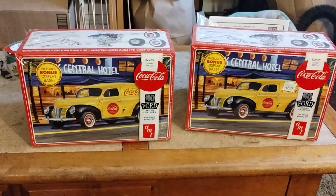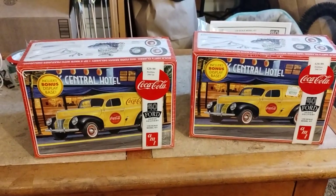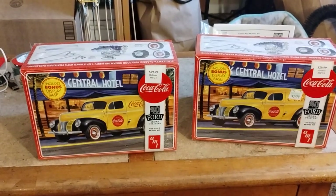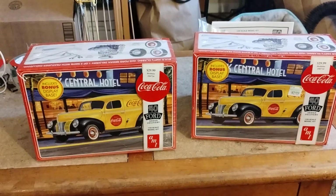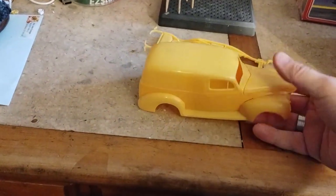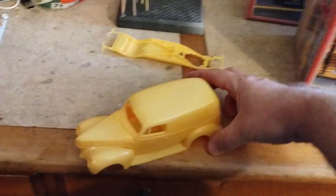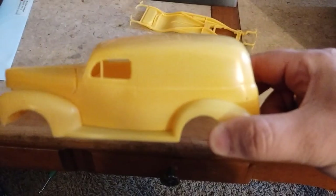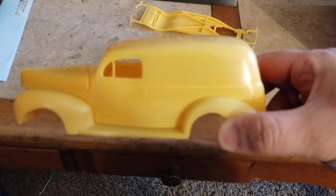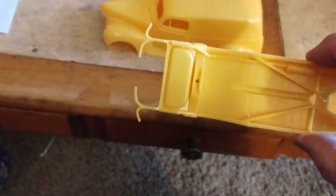Welcome back to Doug's Model Garage videos. I just finished up the Mack, so I figured I'd do a double build on the '40 Ford sedan delivery. This one is going to be my Hudson dealer delivery truck. I relocated the gas nozzle area, moving it from near the door to closer to the back end, with the gas tank being further in the back, as you can see right here.